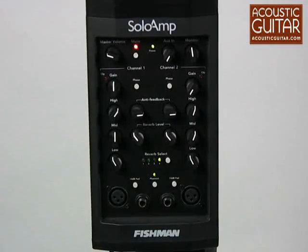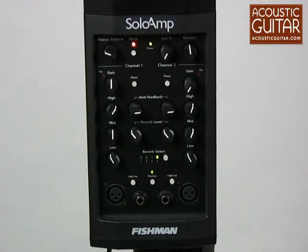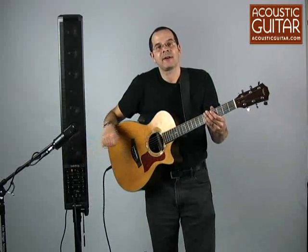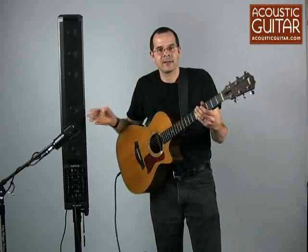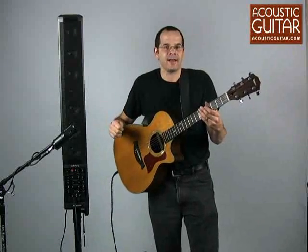The unit has two identical channels, each featuring a gain control, three-band EQ, and controls for reverb. It has an anti-feedback function built-in that's very effective. It's hard to demonstrate it in a small setting like this, but I was able to take this unit out to a couple gigs, and I was very impressed with the way it handled combating feedback at high volumes.